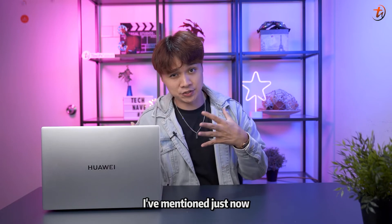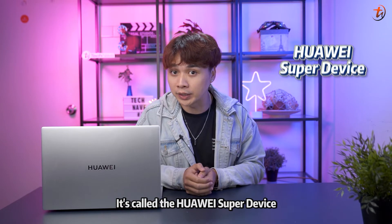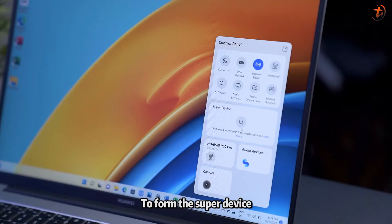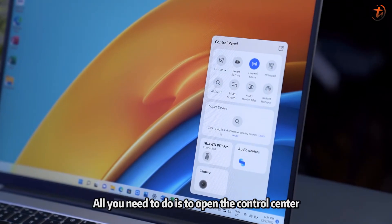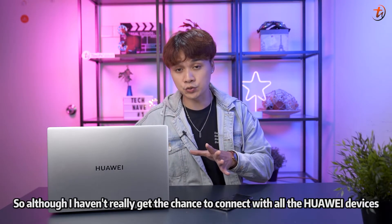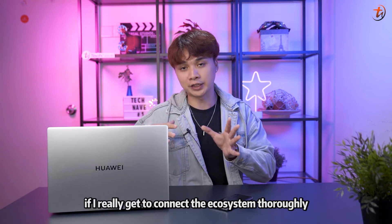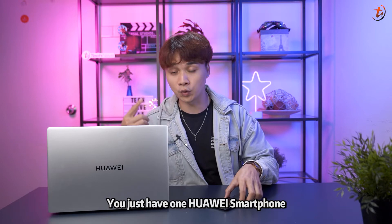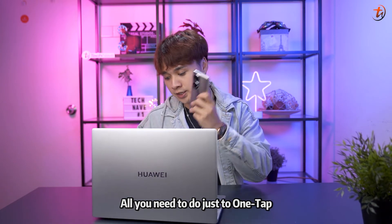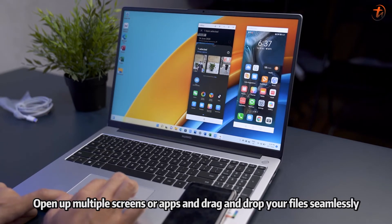Huawei has something more to offer, and it's not something new — it's called the Huawei Super Device. The Super Device is all about connecting your Huawei devices and making the ecosystem run smoothly. All you need to do is open the control center, access the Super Device screen, and drag your devices to connect. If you're like me and just have one Huawei smartphone — I have the Huawei P50 Pro — one tap on the mouse pad gives you multi-screen collaboration, letting you open multiple screens or apps and drag and drop files seamlessly.